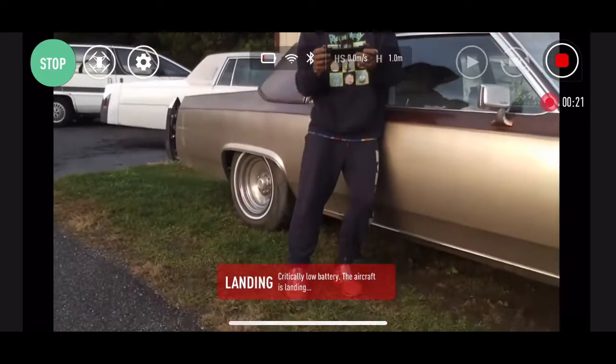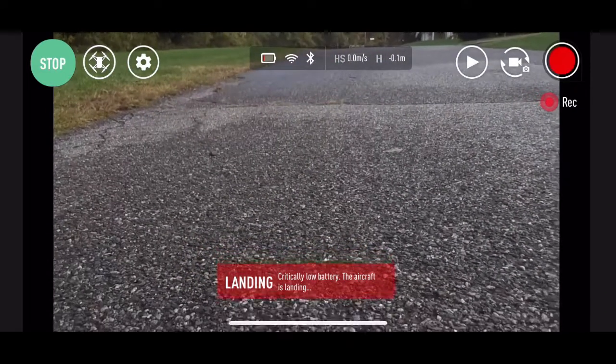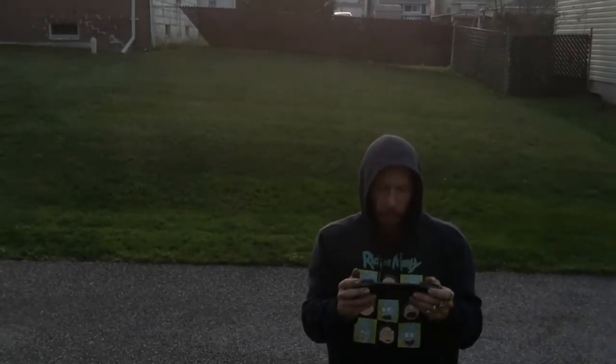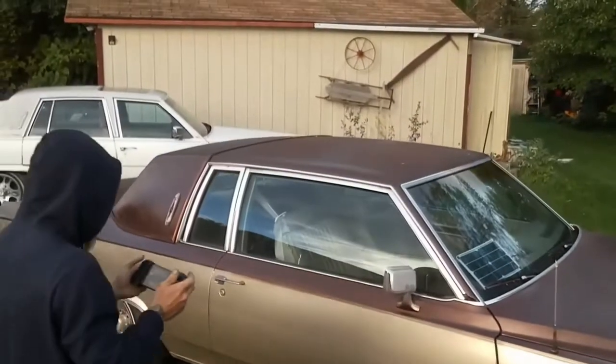I was actually going to try to take a picture, but fortunately I hit the record button so we can show you the recording onto the cell phone versus the screen recording, which is what you've been watching the entire time. This is the recording to the cell phone. It's very easy to tune through the app for increased resolution and brightness, but I did none of that — I just wanted to show you exactly what the drone's getting.